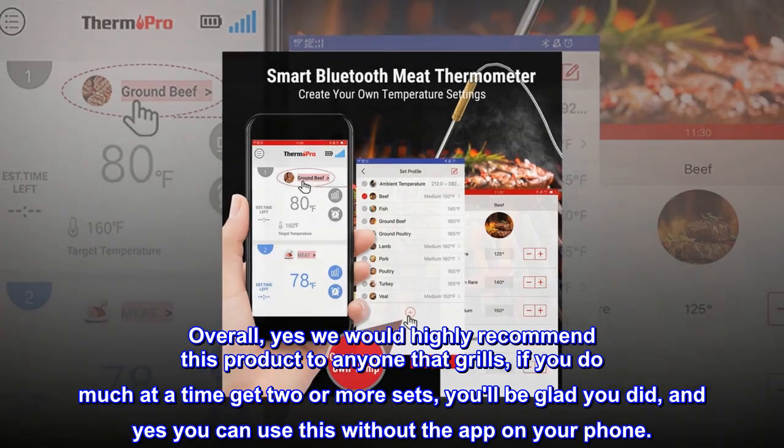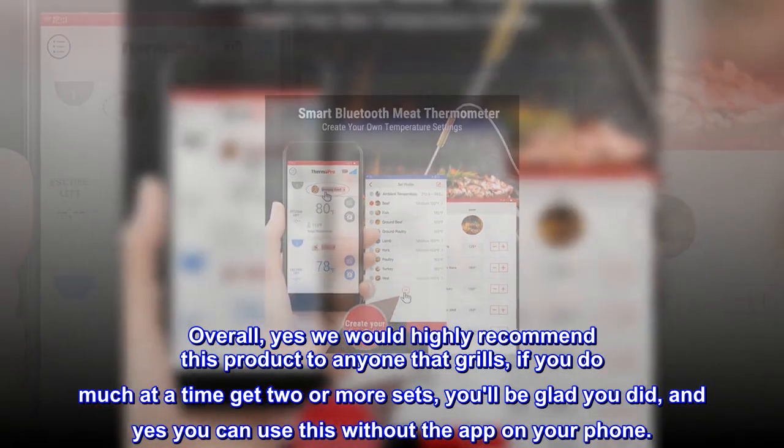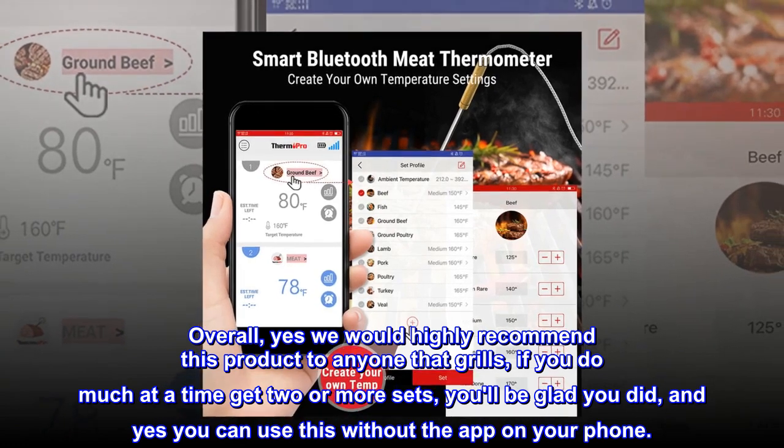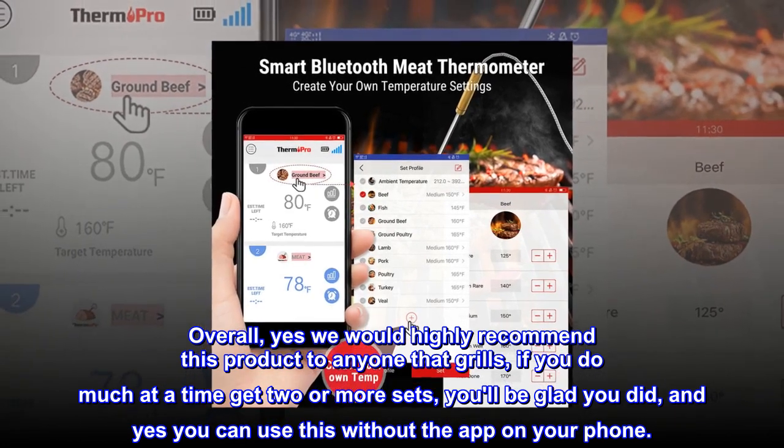Overall, yes, we would highly recommend this product to anyone that grills. If you do much at a time, get two or more sets — you'll be glad you did. And yes, you can use this without the app on your phone.